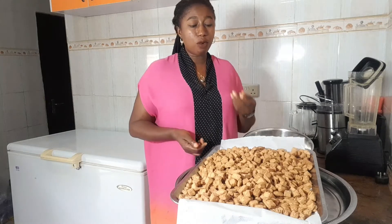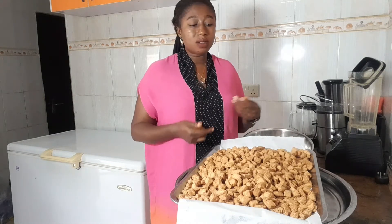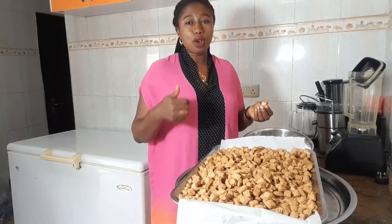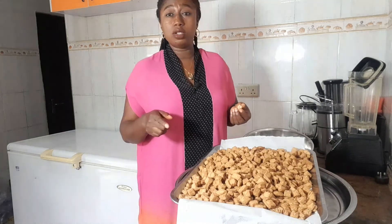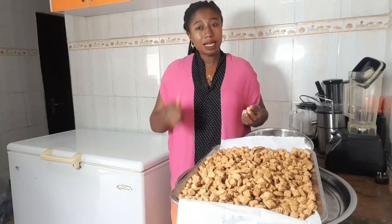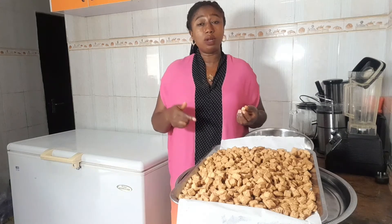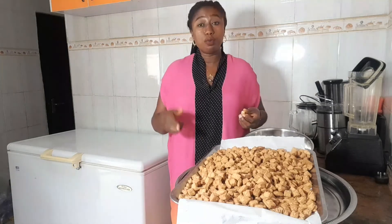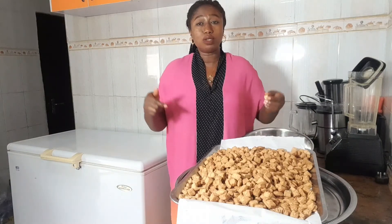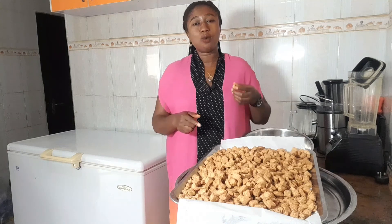If you want to know how to make different snacks — buns, chin chin, donuts — just subscribe to my YouTube channel and anytime I put up a new video you'll be one of the first to know. The next video is going to be on how to step down your blood pressure naturally. When I put up that video you'll know what to do when your BP skyrockets — even before you get to your medication. Don't forget to subscribe. This is OJ's Health Kitchen — we love you. Your health is your wealth. Bye!